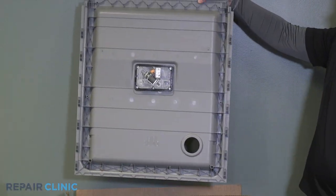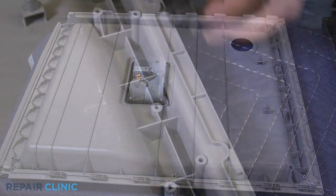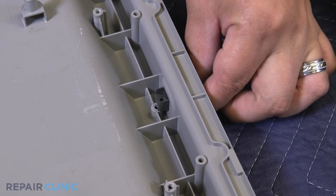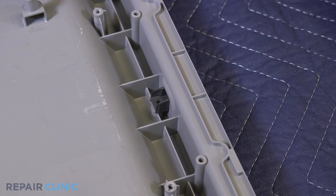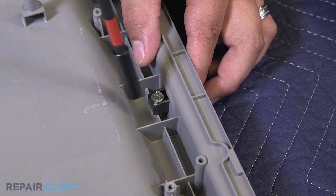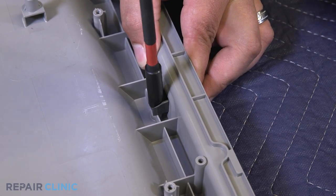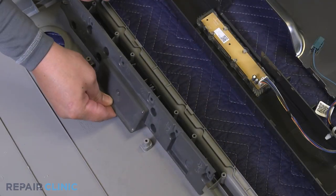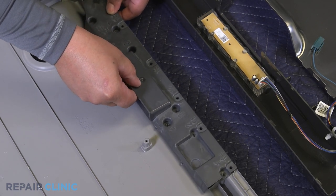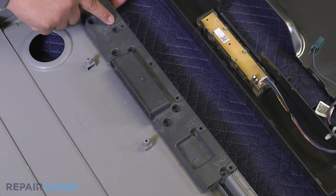Unplug the connector. To install the new inner door assembly, insert the striker and re-thread the screw. Place the handle over the inner door and re-thread the four screws within the one, four, six, and seven holes.